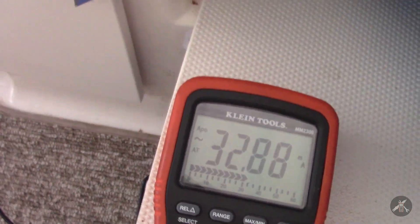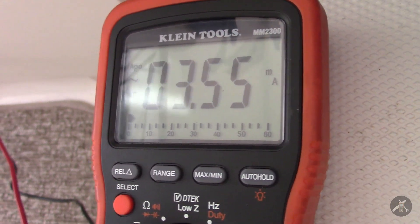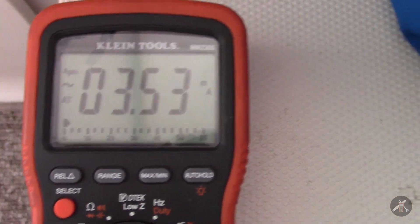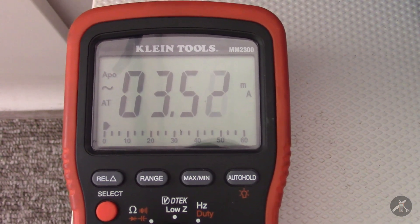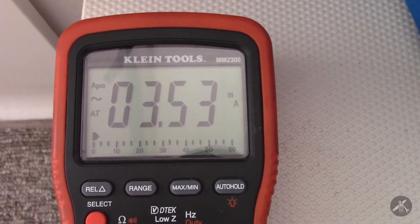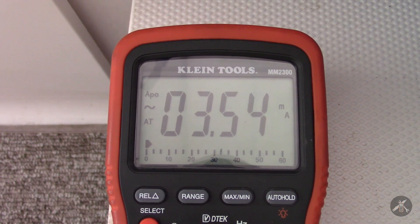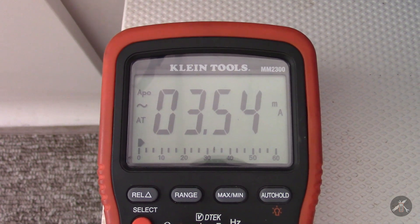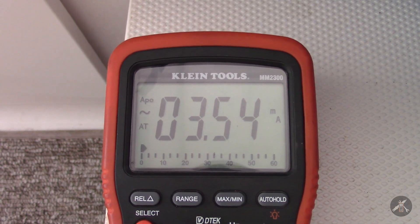We'll go back and unhook the motor, and it drops to three and a half milliamps. So the 3.5mA is actually the monitor transmitting Bluetooth. It's supposed to be less than a milliamp when it's asleep. Taking the difference, the motor is pulling about 30 milliamps by itself, which over time adds up considerably.